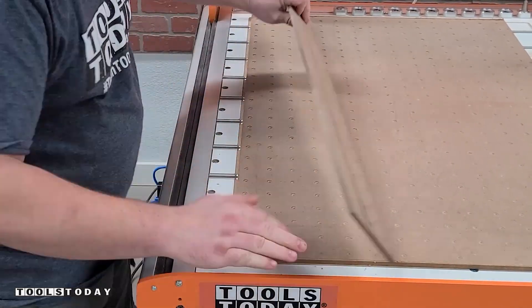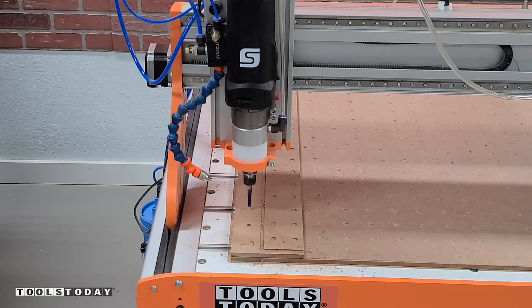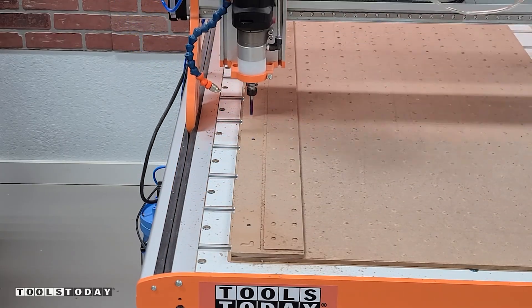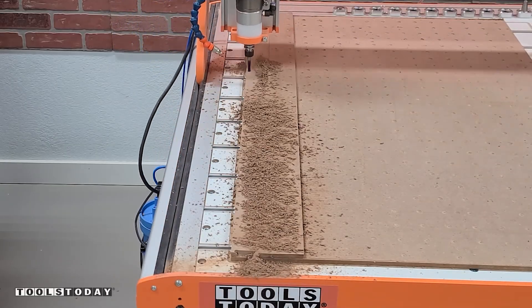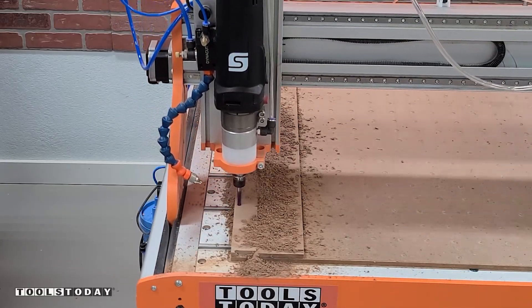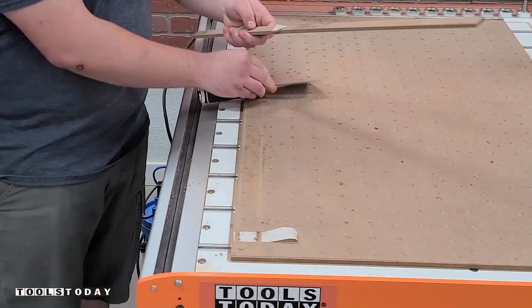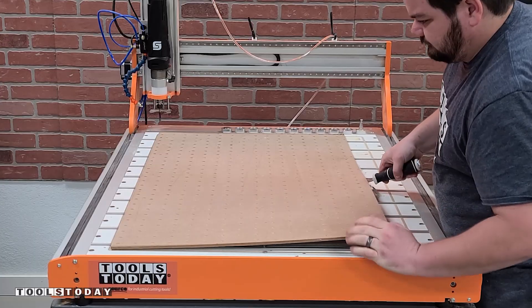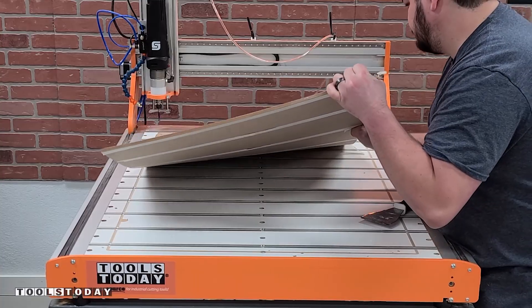Before removing the wasteboard, I'm going to cut a little jig here that is also included in the plans out of some scrap quarter-inch plywood. We're just going to use this to help align all of the nuts within the T-tracks so that it makes installing the wasteboard quite a bit easier. So we're just using the 46202-K down cut bit to cut this entire jig. You can see how it fits in there to help with aligning the nuts with the holes since they're really difficult to access after putting the wasteboard on there.